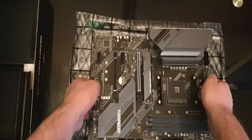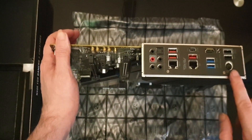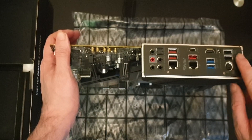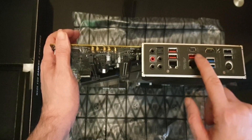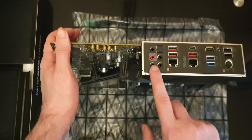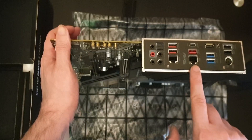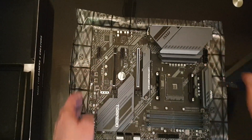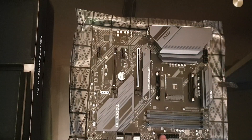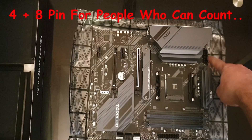Let me flip this over so you can see why I purchased it. On the rear I/O we have a PS/2 connection, two USB 2 connections, two USB 3 connections, HDMI, a BIOS reset button, and three more USB 3 connections, onboard audio including optical. The standout features are gigabit ethernet and 2.5-gig ethernet — perfect for a NAS build.